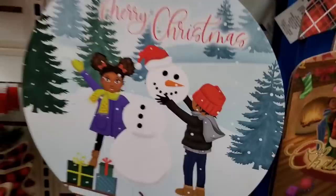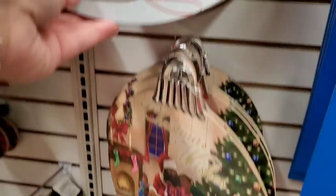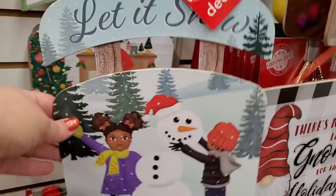Hey guys, I'm at the Dollar Tree in Floral Park — the one in Queens, one of my favorite Dollar Trees. Let's get in there. I had shared those Christmas signs with you before in the Christmas ornament shape with African American people in them, which is really really nice to see.